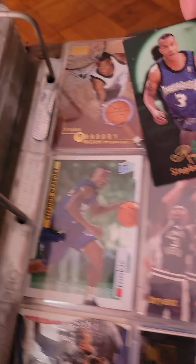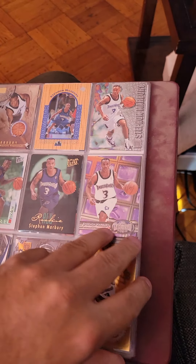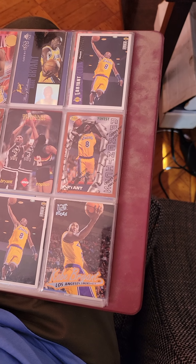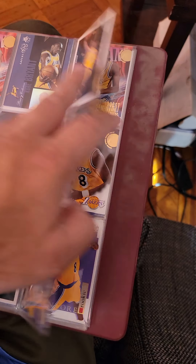I'm scared to damage the cards. If anybody out there has ideas on how to put this together, please help me.